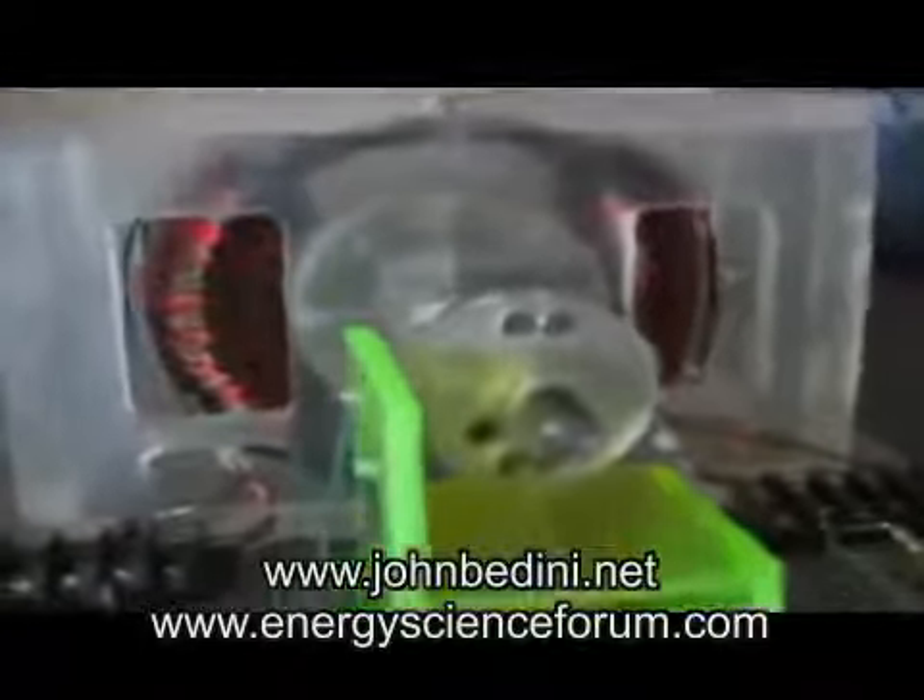Hi everybody. I thought, well, when I had a chance, I would show you this zero-force motor.